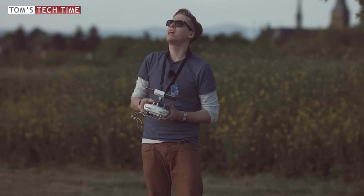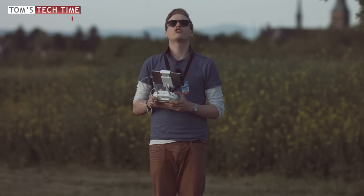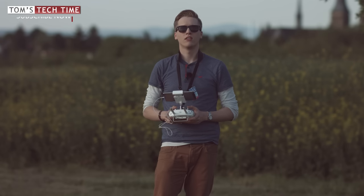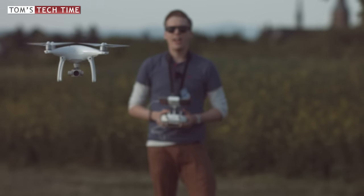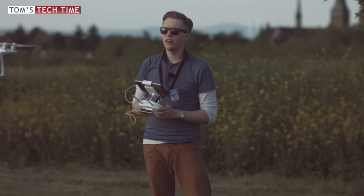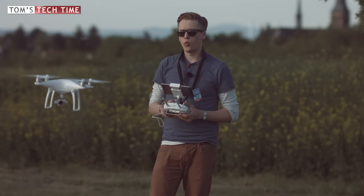I only recommend doing the entire landing procedure in the normal P-Mode. Otherwise — as you can see with the Phantom still in ATTI mode — the Phantom is gliding around, and if a wind gust comes up the Phantom could travel back much faster or could hit someone. That's why we always want to make sure we do the entire landing procedure within the normal GPS mode, so we don't have to worry about weird movements of the Phantom.